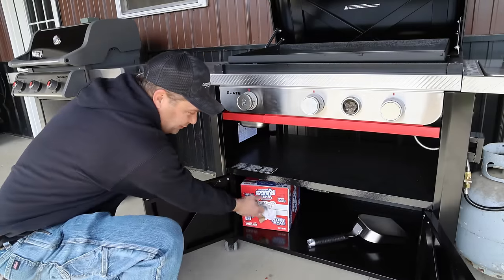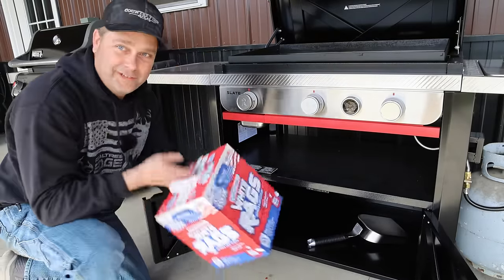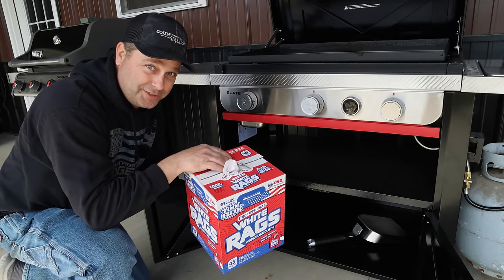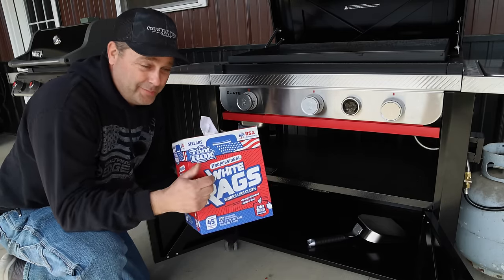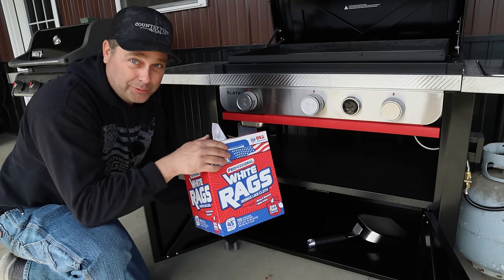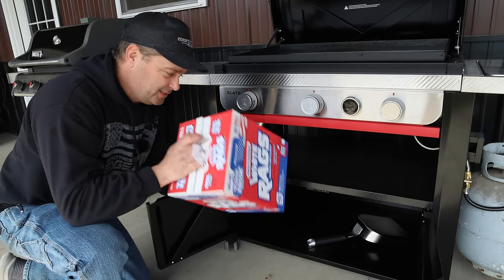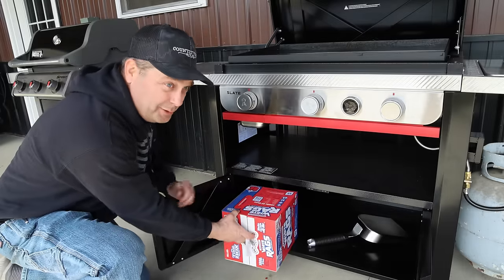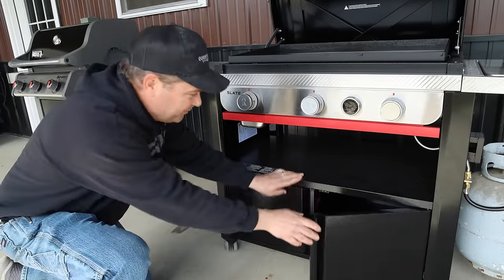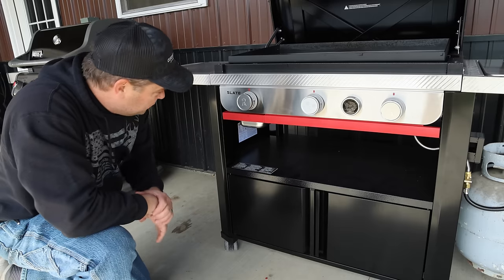There's a storage cabinet underneath the front where you can store plenty of stuff. I've got a box of white rags in there — I've tried a few different things and these have worked best for wiping oil on the griddle without leaving paper towel lint behind. There's also a shelf inside, so there's plenty of storage space.